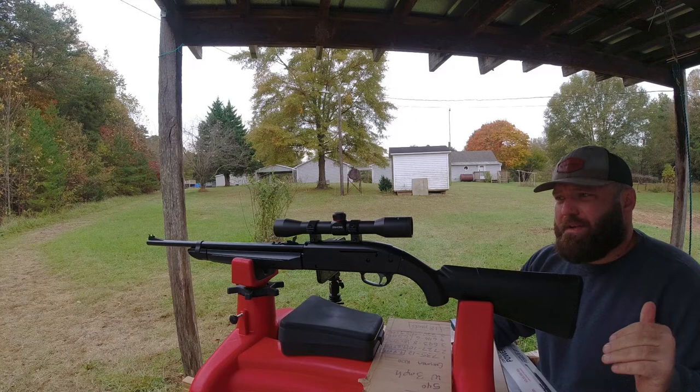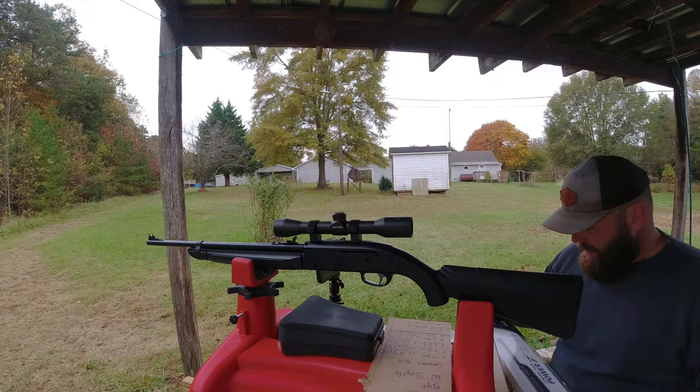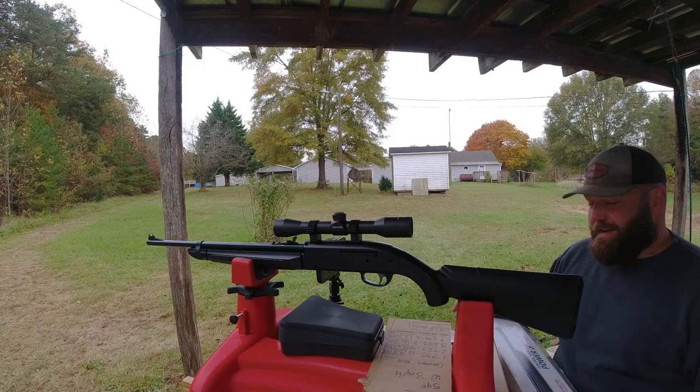They advertise this thing at two pumps shooting up to 550 FPS, six pumps 850, and 12 pumps a thousand. I don't know about all that - you know how air rifle manufacturers are.